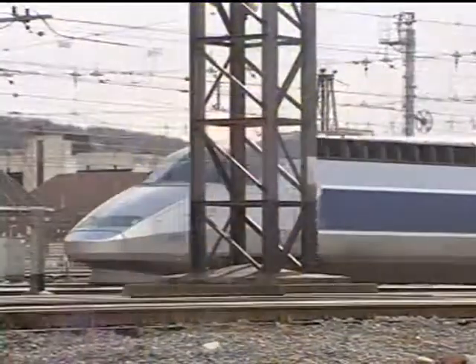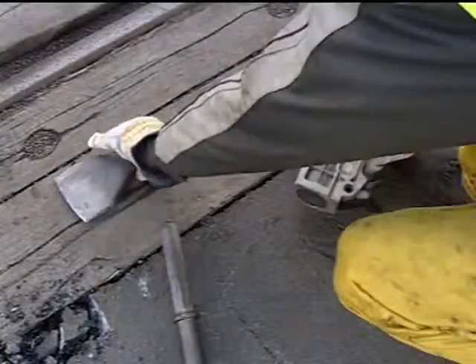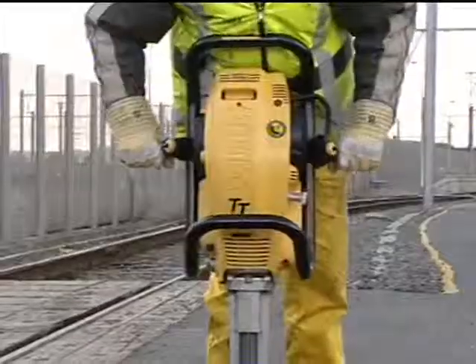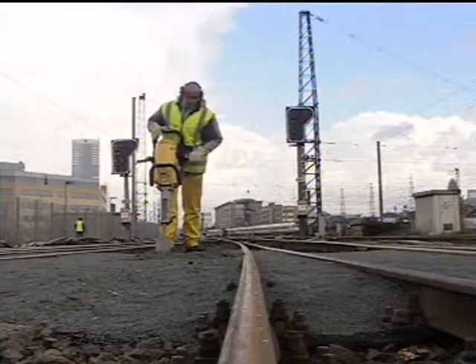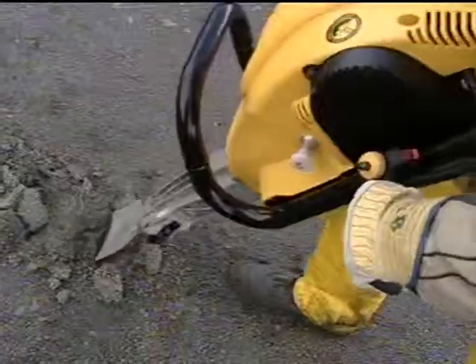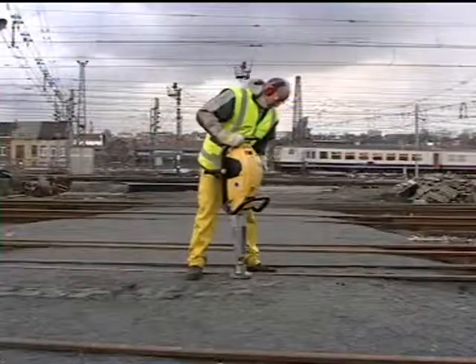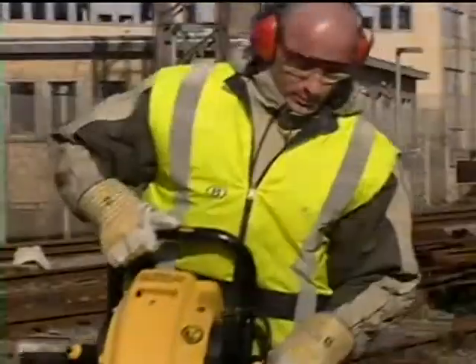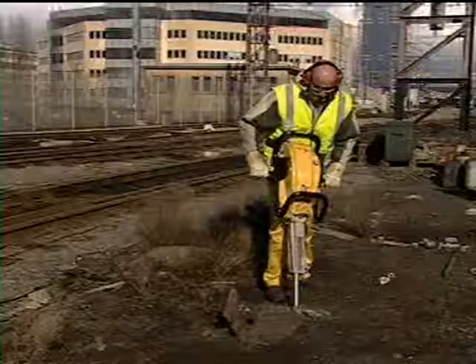Besides tie tamping, other maintenance work on tracks, crossings, access roads, or in railway stations is easily done with the Cobra TT. A change of tool and the Cobra is ready for cutting asphalt. It's also useful for trench digging alongside or across the track in hard or frozen ground, or to clear out run-off ditches — as well as for surface tamping after filling of trenches, or for breaking out old concrete foundations such as an old signal base. Whatever the application, one petrol-driven breaker takes care of it all.